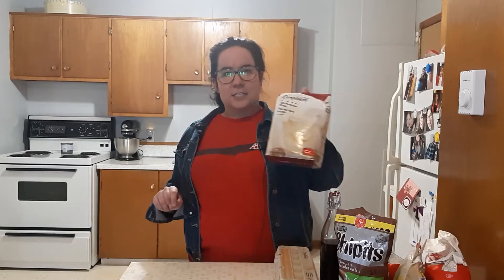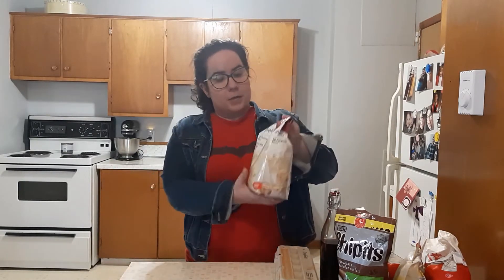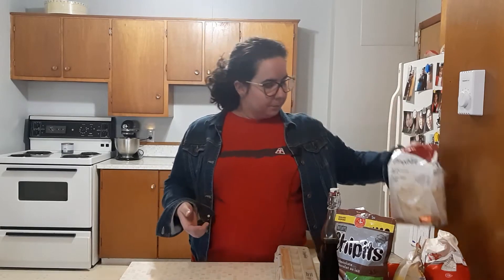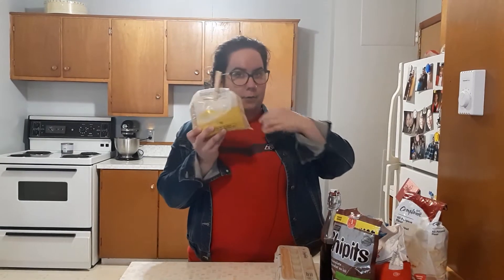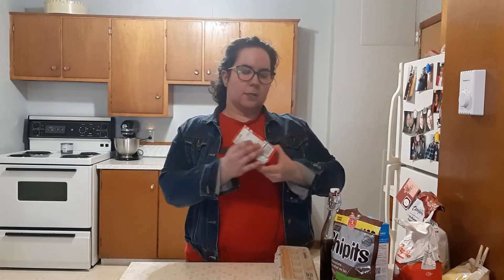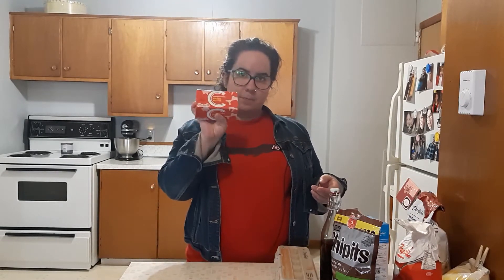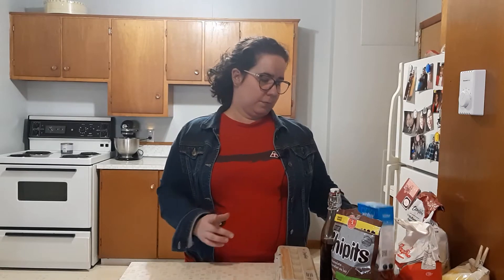The first thing you're going to need is some all-purpose flour, or whatever flour you have. Then you're going to want your sugars — I have white sugar and brown sugar. Then you are going to want some salted butter; margarine is probably fine too. You're going to want table salt, and baking soda — not baking powder, baking soda.